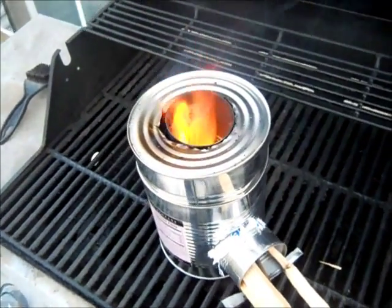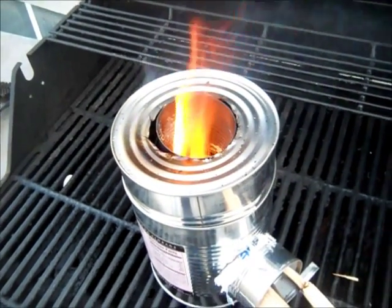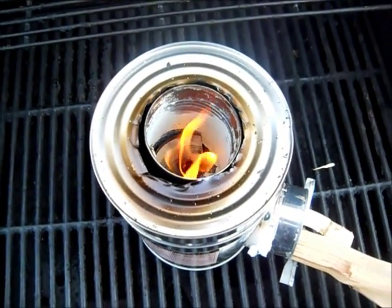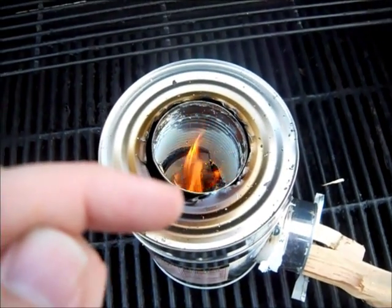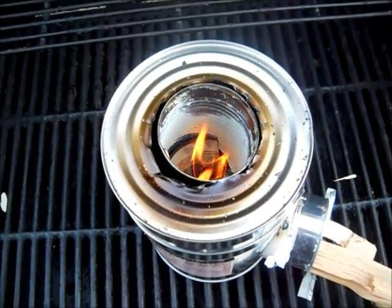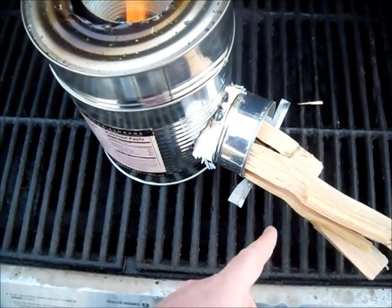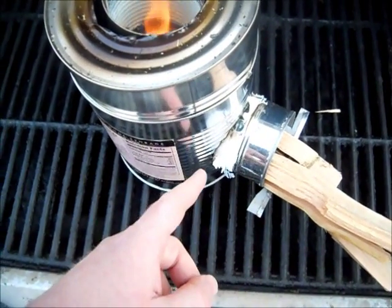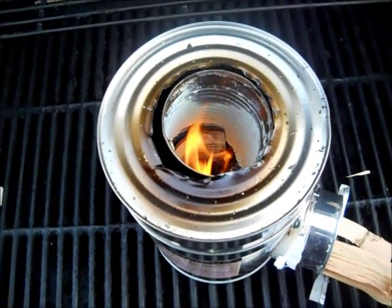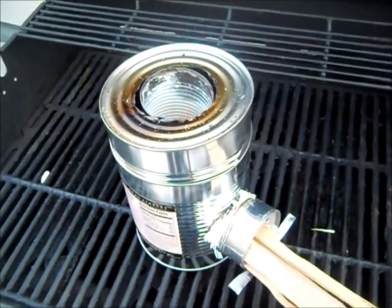I'm going to get a lot of use out of it. You see that flame — it just shoots up. If I pan over just a little bit you can see how the wind catches it and twists the fire as it comes up. That's because it's working the way it's supposed to: the air is coming in underneath, swirling up, catching fire, and shooting out the top of the rocket stove — exactly how it's supposed to work.